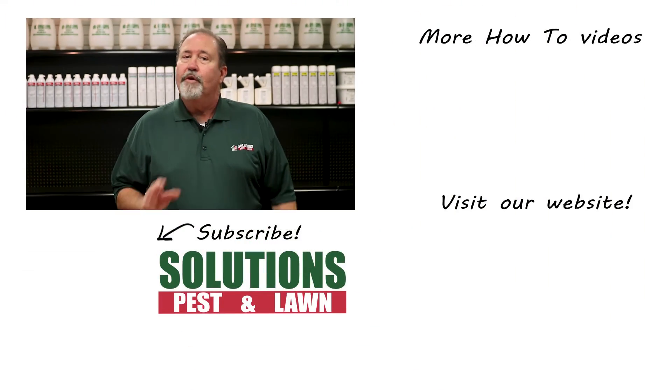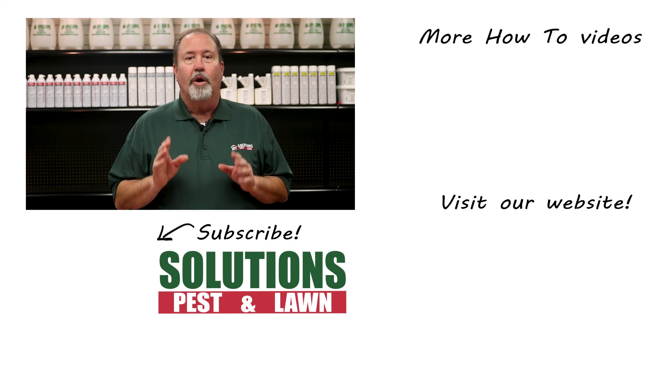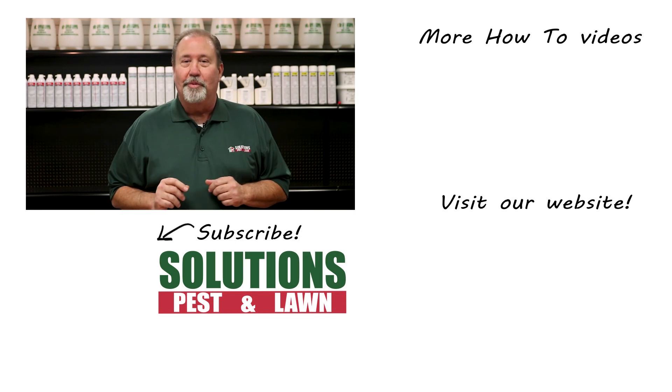Solutions Pest & Lawn is a small, family-owned business that relies on people like you to succeed. Our goal is to teach you how to treat your pest problems. If you have any questions after watching this video, please email, call, or visit one of our stores and we can help you out.